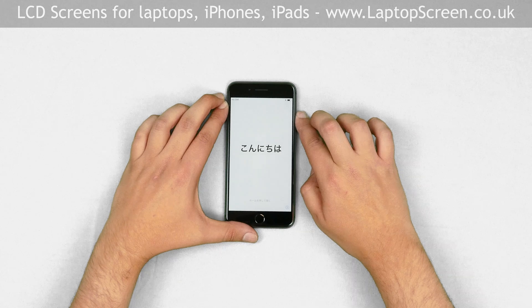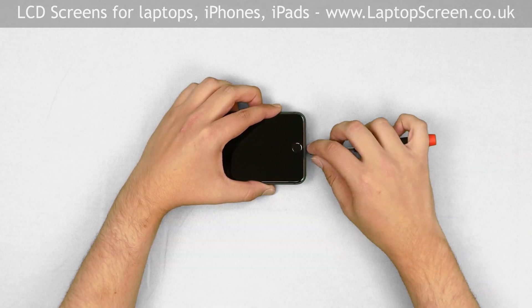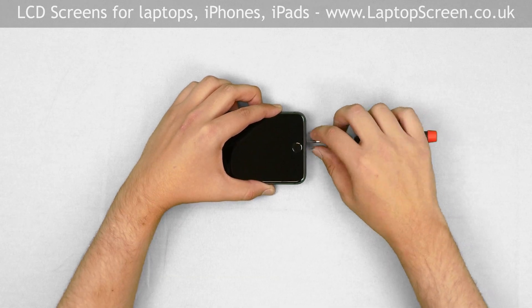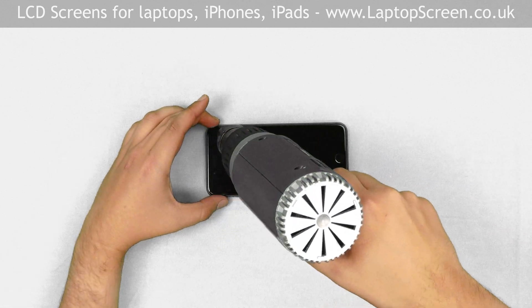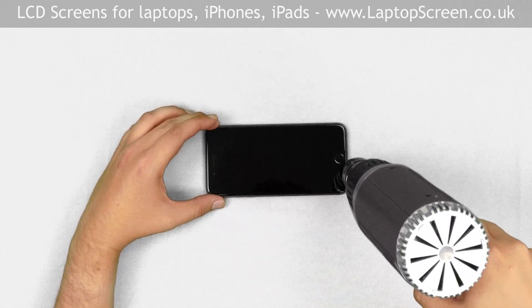Hold the power button and confirm shutdown on screen. The first step is to remove the two Pentalobe screws at the bottom of the iPhone. Once the screws are removed, use the heat gun to warm the adhesive around the perimeter of the iPhone.